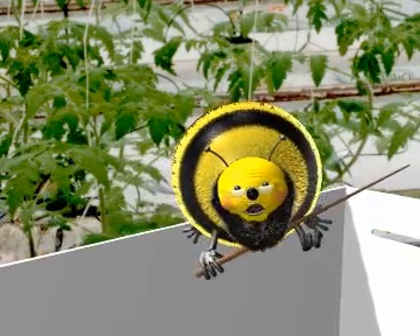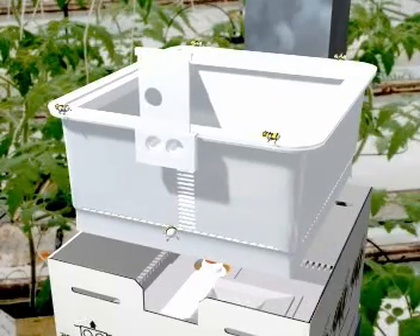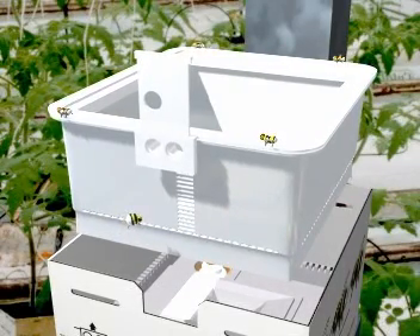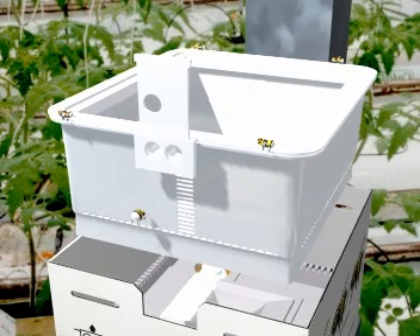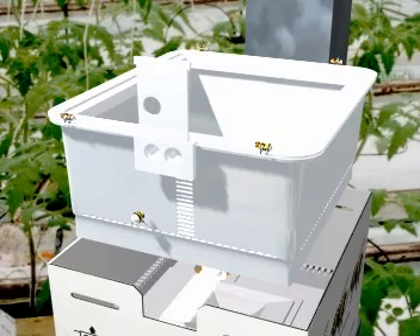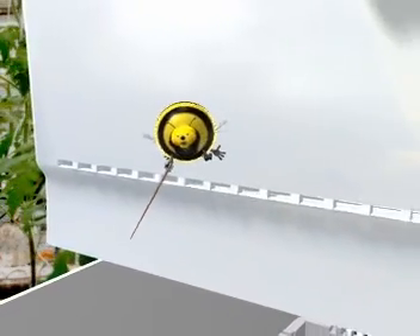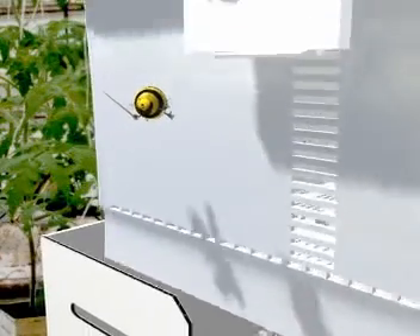Now there comes the actual nest unit. Many, many research went into that. Ventilation is important — now you maybe understand the jaggy shape of the edges. They allow the air to go through and will keep us inside, and outside is outside. In fact the nest unit consists of different parts, but this takes us too far to explain.